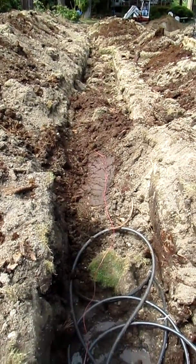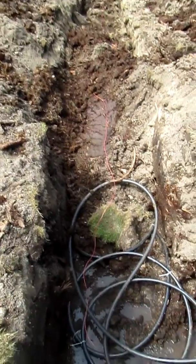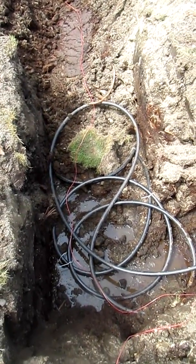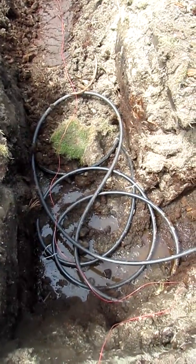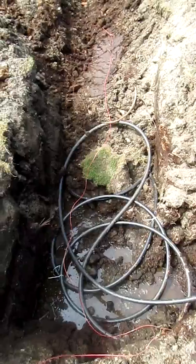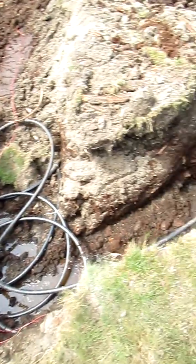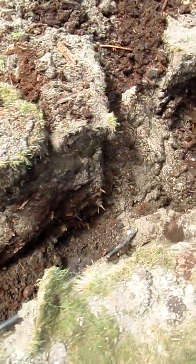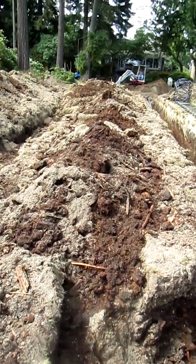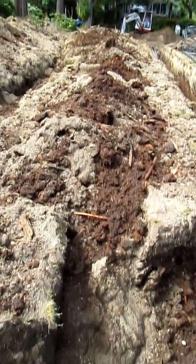This is Trench 3, the end of Trench 3. Here you can see we have the excess coil that we have. We've looped it up at the end of Trench 3. It goes back to the return, all the way back to the house in a separate trench.